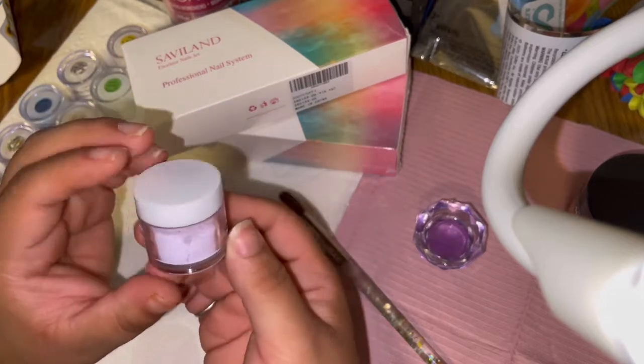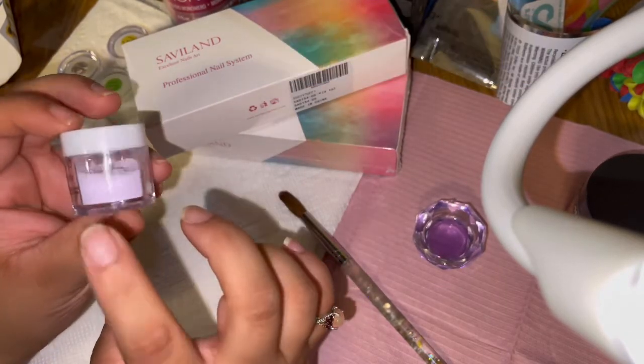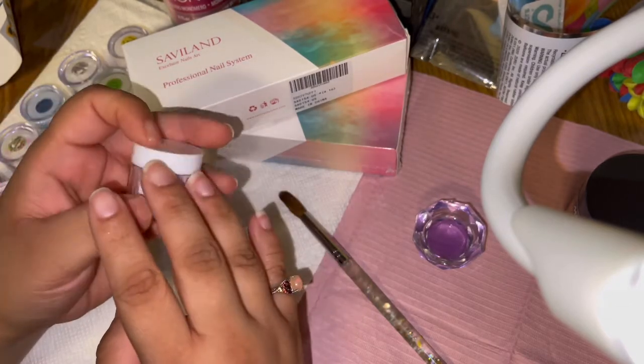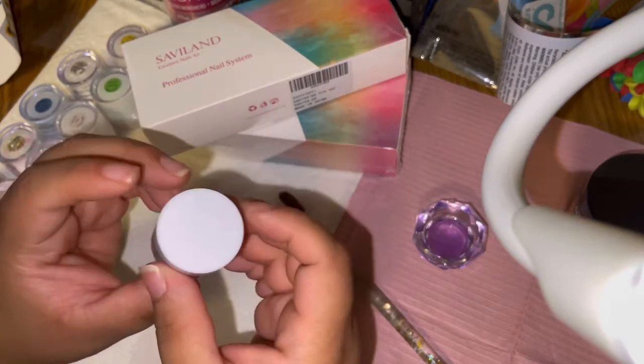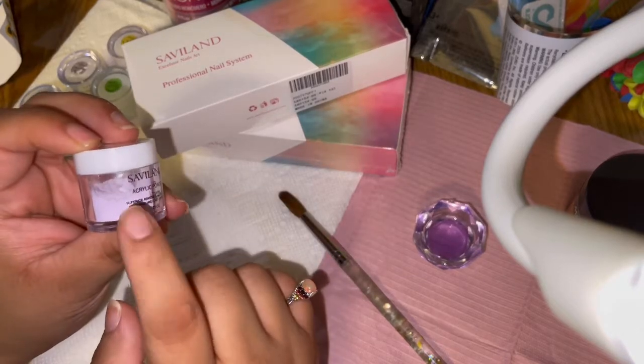You don't get a whole lot of product, but this was enough for me to do a nice double to triple layer of acrylic on her nail, and then top it off with some clear Mia Secret acrylic to cap it off. So this will definitely get you a good set.